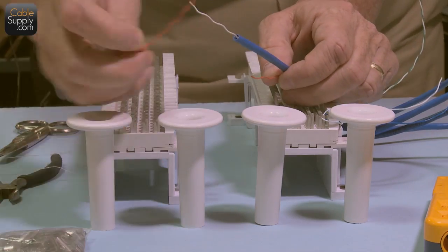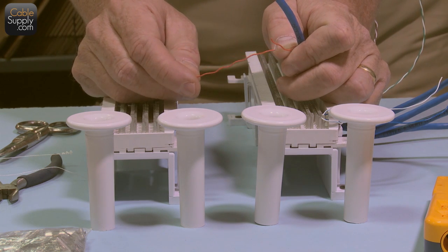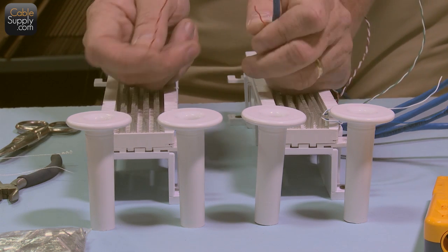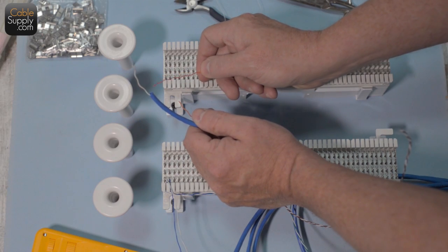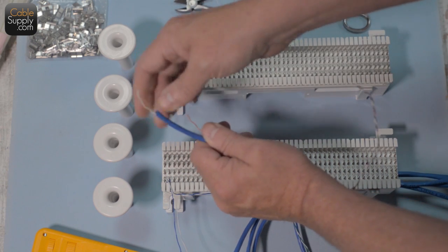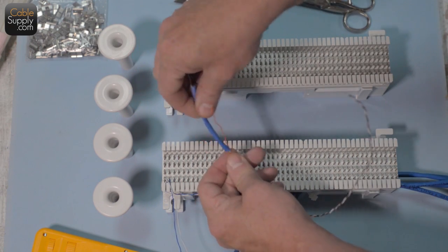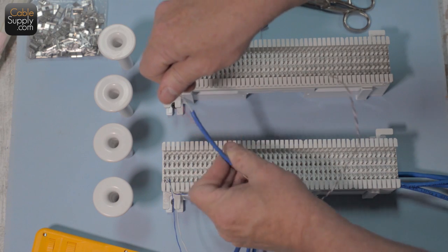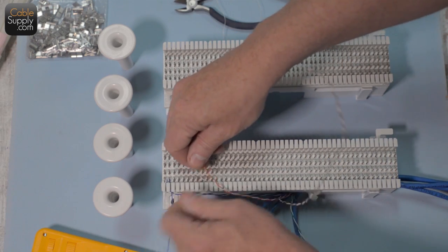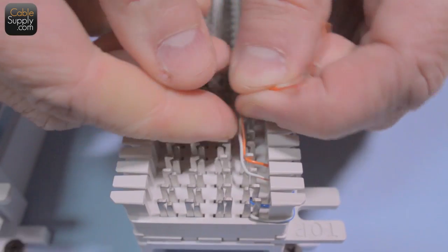Notice that piece just broke off in my hand — that's where I did the original cut into the cable and nicked it. I couldn't see the nick, but all it took was a little bit of stress and the cable completely broke. That's why you always cut above when you cut the insulation, strip back, then cut off the excess so you know you have cable that has not been nicked.